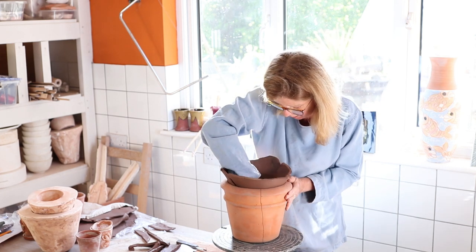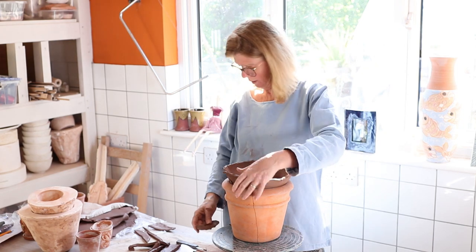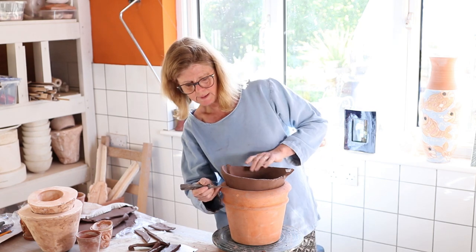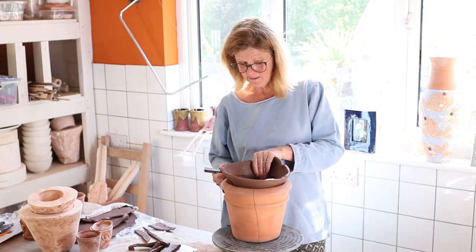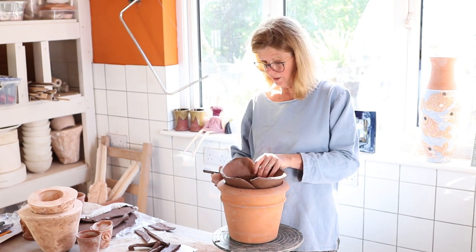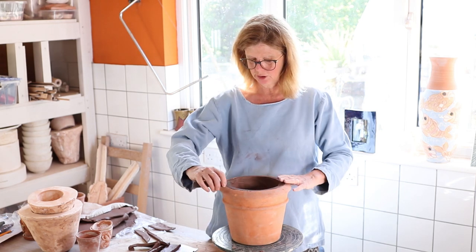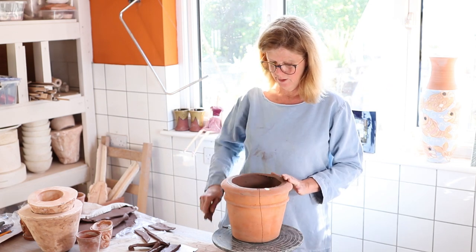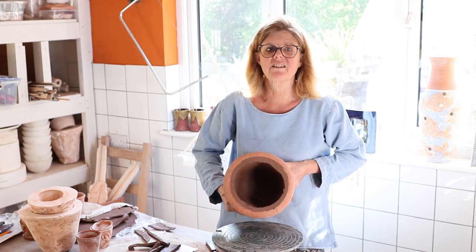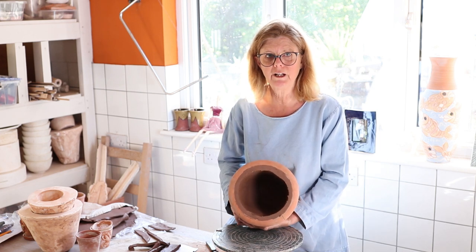Look how quick it is — if this was a coil pot you'd be here forever. When you've done that, cut the top: simply run your knife around. You might have a cake stand, or put it on top of a bucket on a piece of wood or mat and shimmy it around. I've cut it flush and now I'm going to use my knife on it — basically that's done. With a bit more time I could get it really perfect.